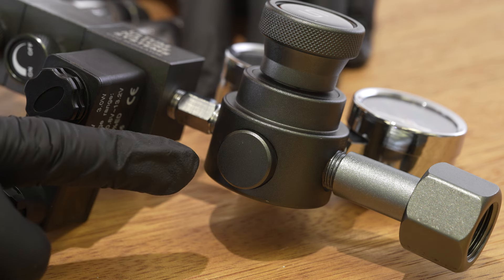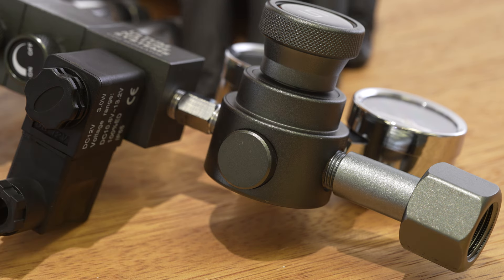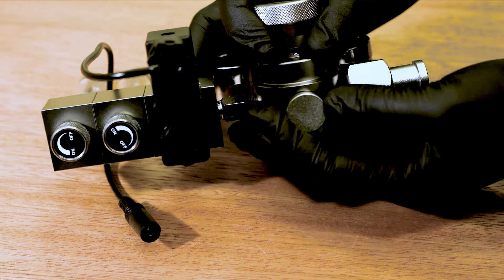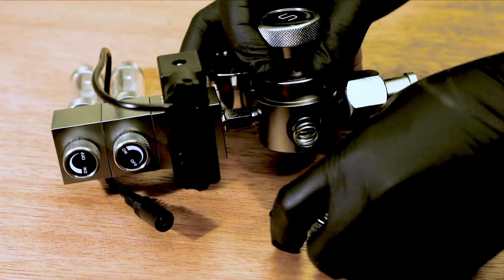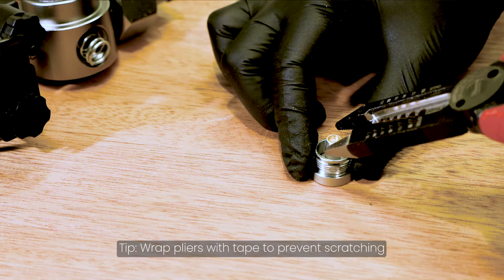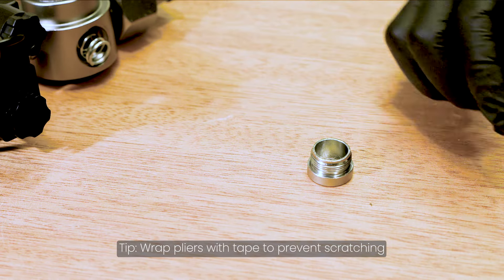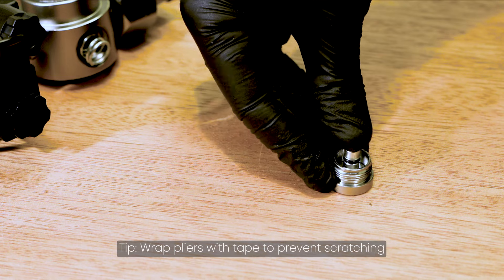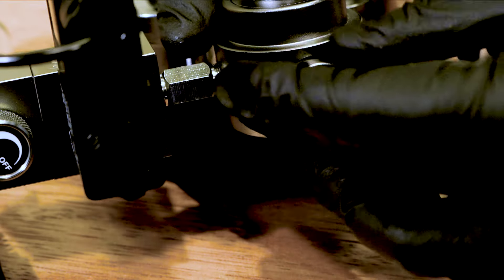The pressure plate on the bottom of the regulator can get deformed over time, and this will give you false readings on your gauges. If this happens, you will need to get a replacement. To replace the pressure plate, start by unscrewing it from the body of the regulator. Then, using a pair of pliers, remove the inside piece and replace it with the new one. Lastly, make sure that the spring is in the proper position, and re-screw on the pressure plate.